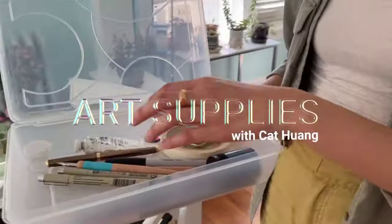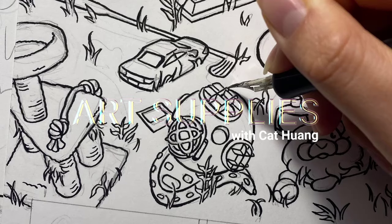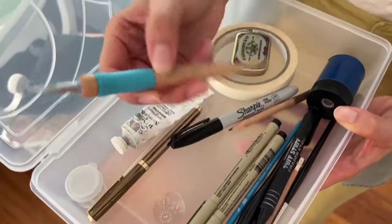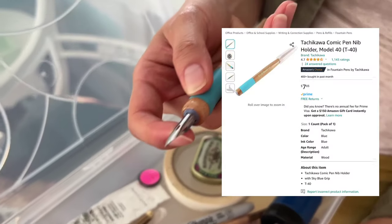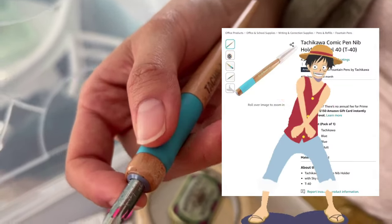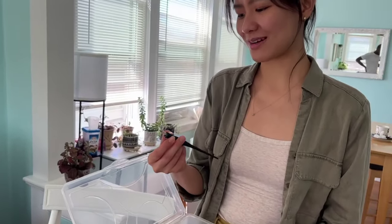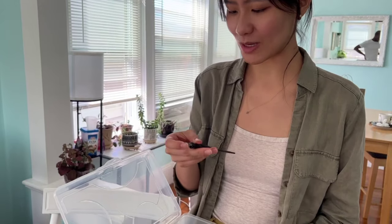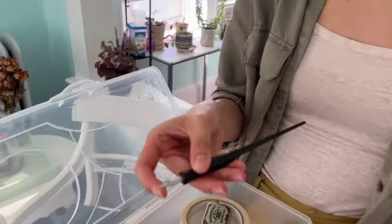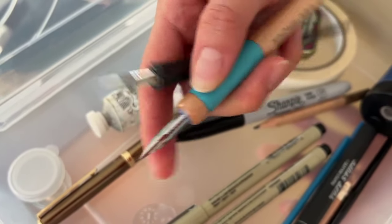This is my treasure box of tools that I use to make all of my comics. The main pen I use is a Tachikawa pen — it's a G nib, which is the nib people use to create manga. When I first started making comics, I always used this pen. It's basically a G nib but much bigger, so it makes a much thicker line. But then I upgraded to this tiny one, which makes a thinner, more delicate line.